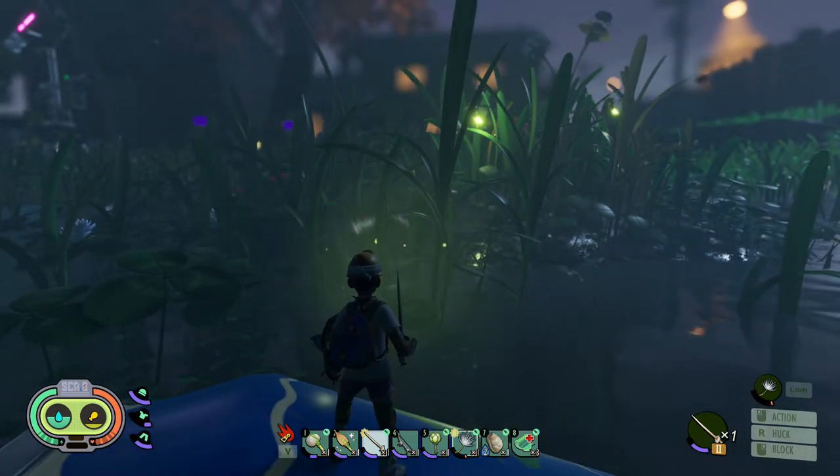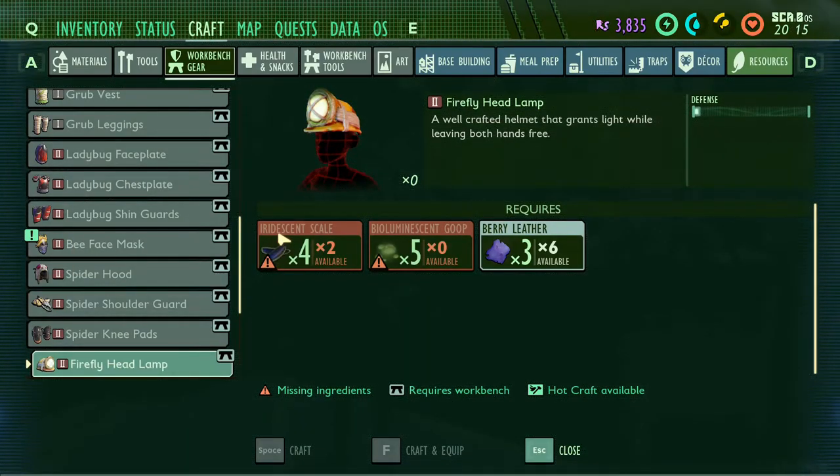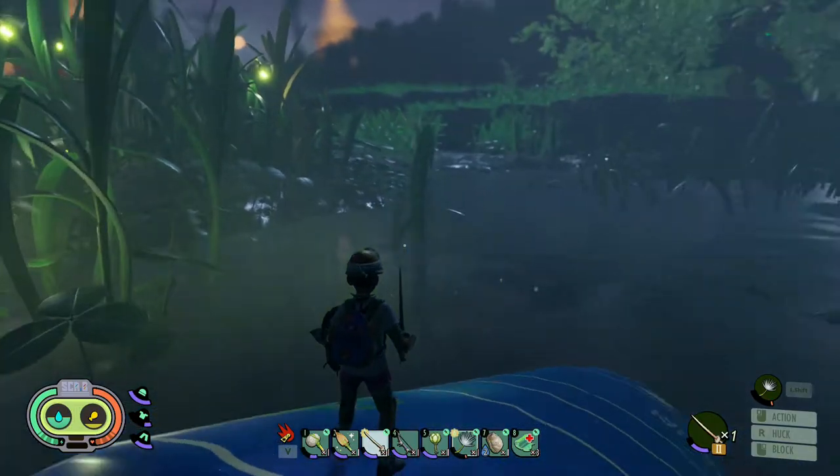Once you fight the fireflies and get the items you need, you're going to need four iridescent scales, five bioluminescent goop, and three berry leather. You'll also need the crafting bench to make it.